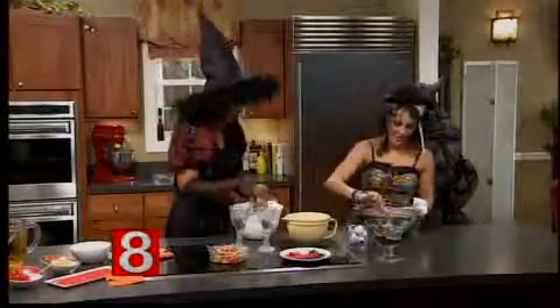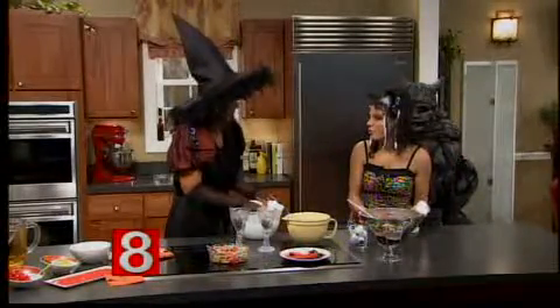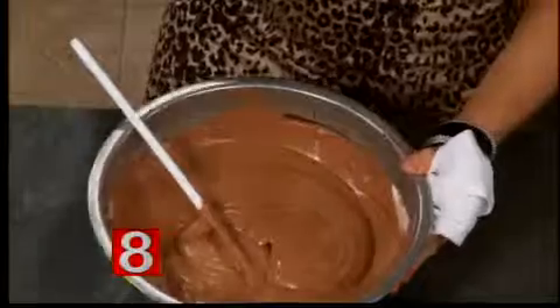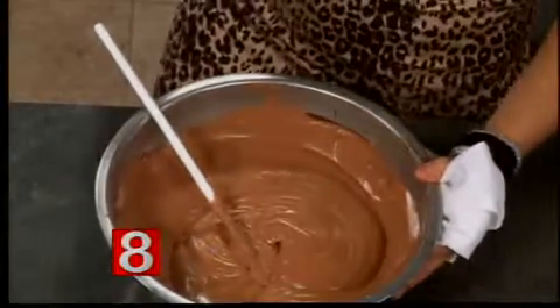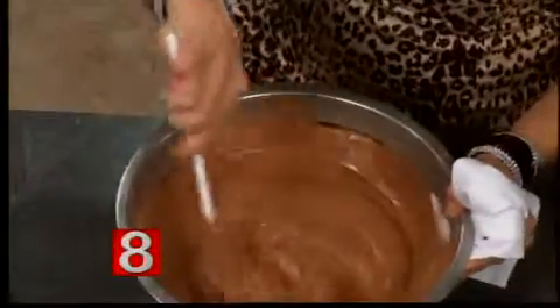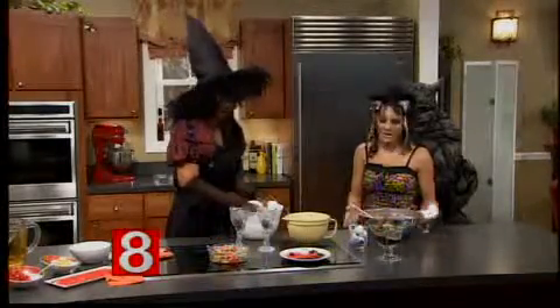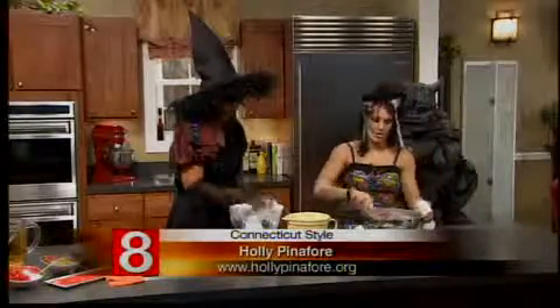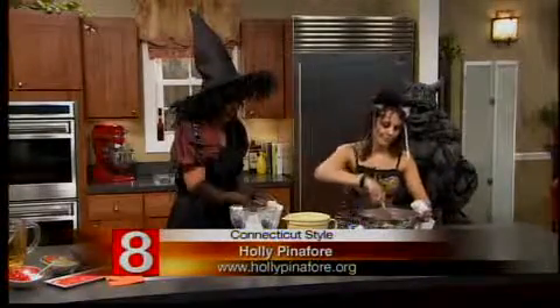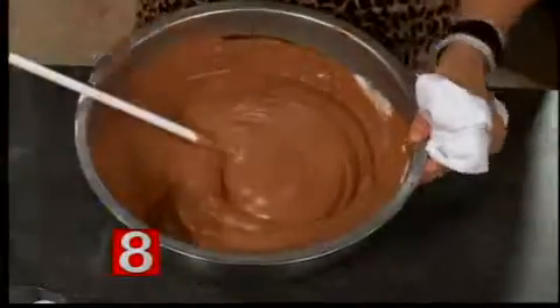I've fast-forwarded a little bit. This is two packages of Devil's Food Instant Pudding — you just follow the instructions on the box. Then you add one tub of whipped topping, thawed — that's your Cool Whip. You mix it all together until it looks almost like chocolate mousse. It's delicious — you can just eat it like this. Oh, you can smell the chocolate!